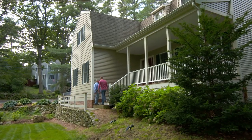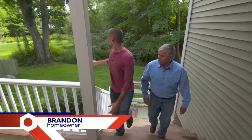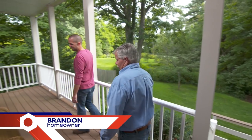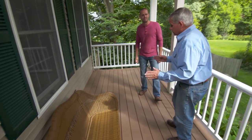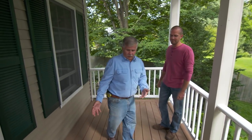Hey Brandon, how are you? Thanks for coming out. So I take it this is the porch you wrote me about, and here's the view we want to take advantage of with the porch swing. We bought it, put it together, and then we couldn't figure out how to hang it. Hanging it is very important — you want to make sure you hang it into structure. You don't want part of this or all of it falling down and somebody getting hurt.